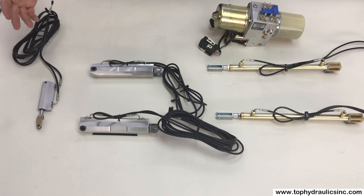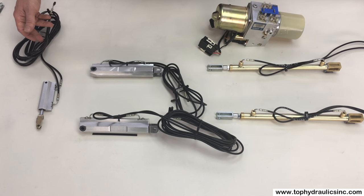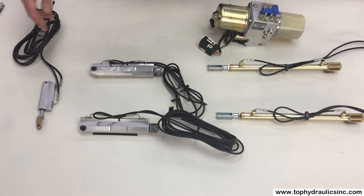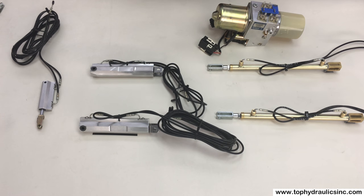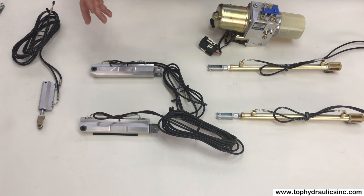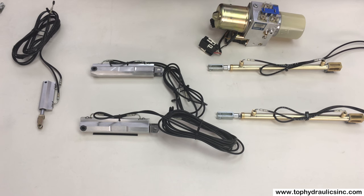The other thing that theoretically can go wrong on these cylinders is the hoses. The Mercedes hoses are the highest quality automotive hoses around — these hoses will only fail if they get mistreated. Top Hydraulics offers core exchange where we can send you individual cylinders, the full set, or the full set with a pump. You simply pay a deposit on top of the price and get the deposit back once we receive rebuildable parts.